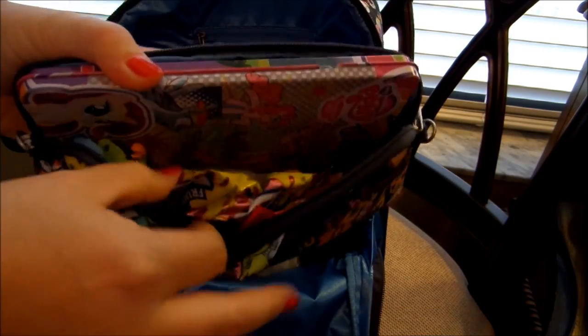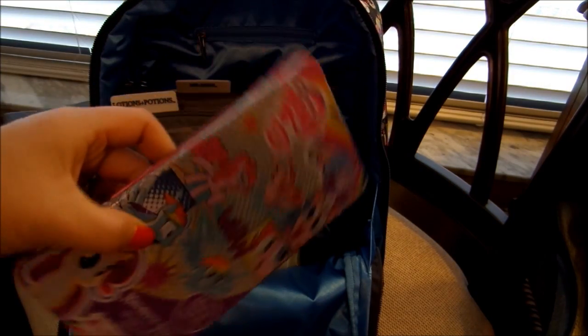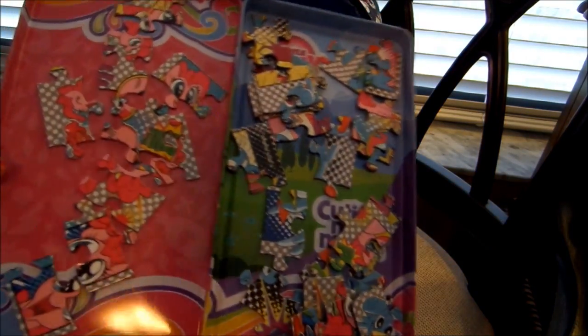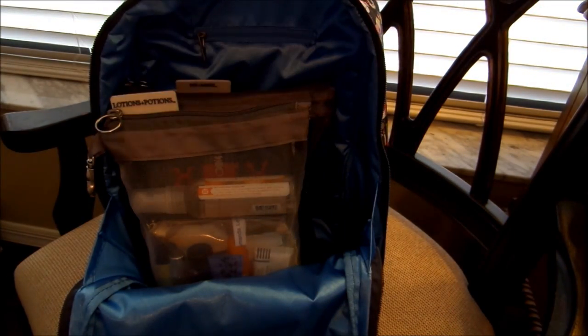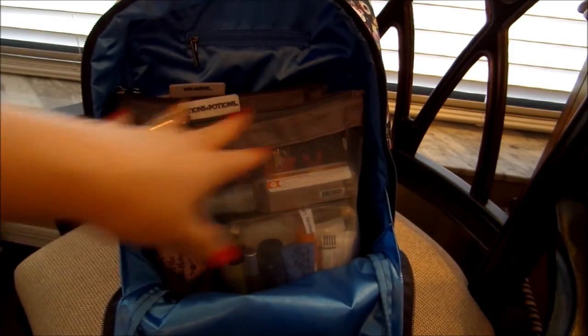Inside the medium sugar snap, I just have some gushers the kids didn't eat, some more fruit snacks, little My Little Ponies, and this cute little tin which is actually a magnetic puzzle — so fun. There are actually two puzzles in there. We used these on a recent vacation and it was awesome. My daughter is crazy about puzzles. And that's the only thing I have besides the files in the main part of the bag.